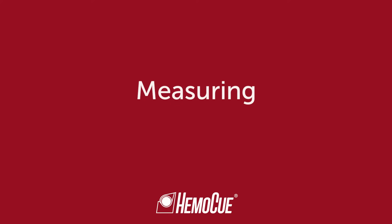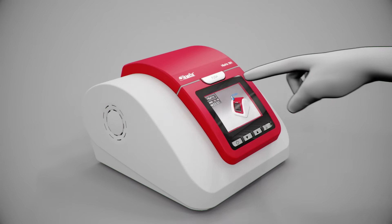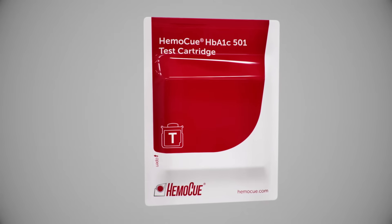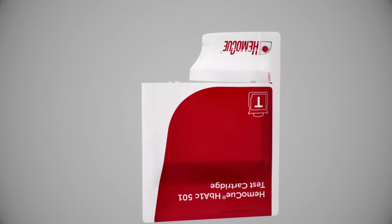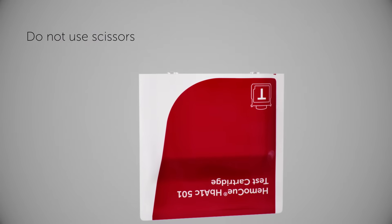Welcome to the HemoQ HB A1C 501 system instructions on capillary sampling and measuring. Open the lid. Open the test cartridge package by tearing the pouch on the side with the serrated edge. Do not use scissors to open the pouch.